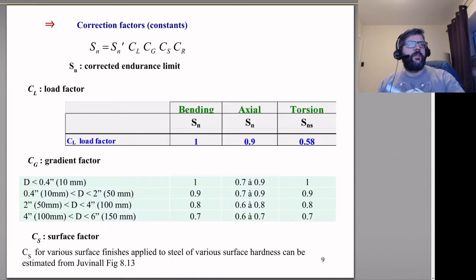Our corrected endurance limit Sn is equal to Sn-prime multiplied by several correction factors that adjust what we expect the stress level to be for a particular number of cycles. The first is the load factor.